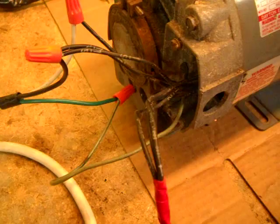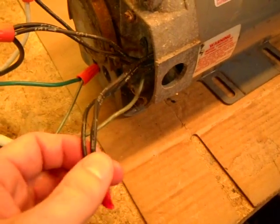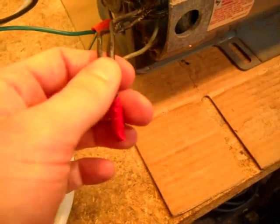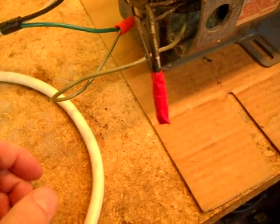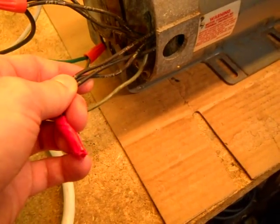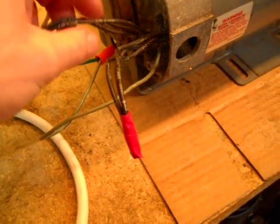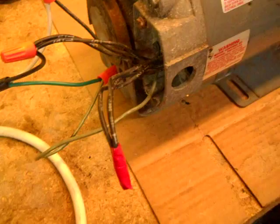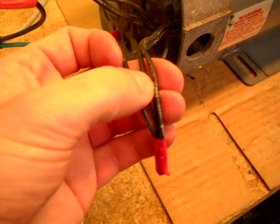So what you would do is — this is wired for high — and on this type of motor they're all probably going to be different, but what you're going to do is you're going to have these three wires that are taped together, as noted on that little wiring diagram. You got these three wires tied together, and then where the hot wire comes in you got two wires coming in there, and then one going into where the neutral is. So to change the rotation, interchange T8 and T5.